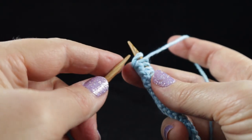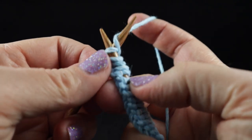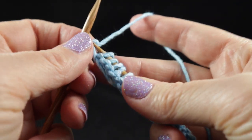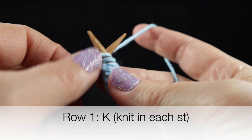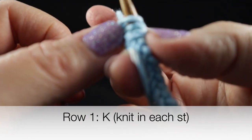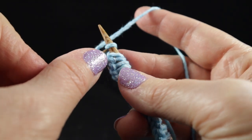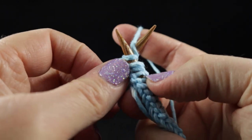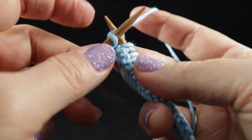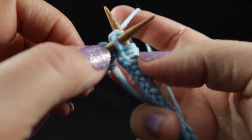Now we put our needle in the backside under that first loop, wrap forward, pull up a loop, and slide off the needle. Into the next one — wrap forward, pull up a loop, pull off, into the stitch, wrap forward, pull up a loop and slide. We just do this all the way across.